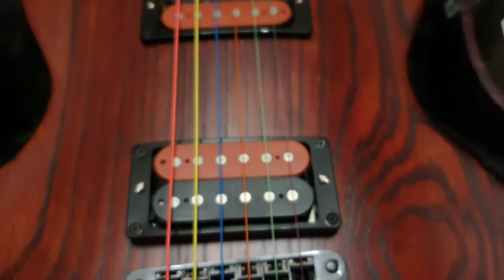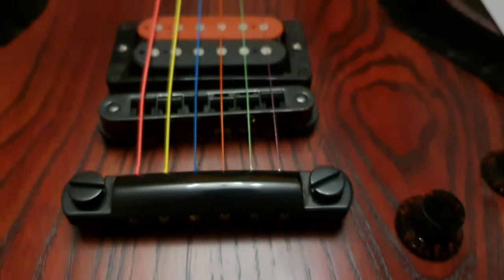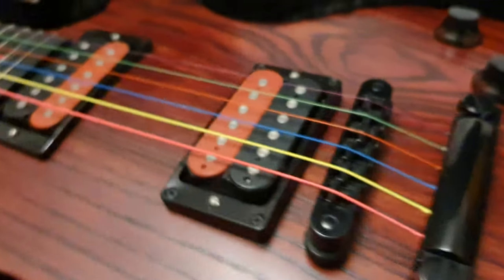And the zebra pickups with the matching finish. Blacked out hardware — just awesome. The bridge, the stoptail piece.